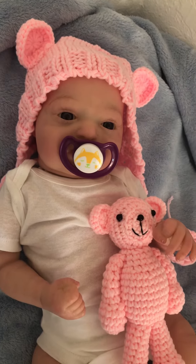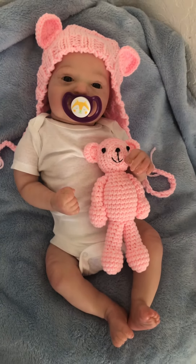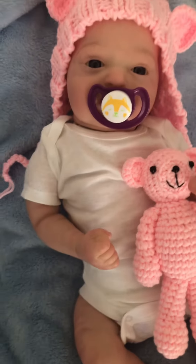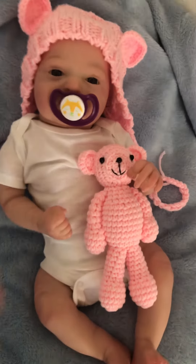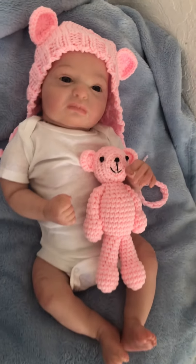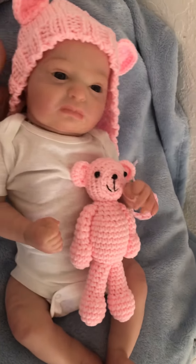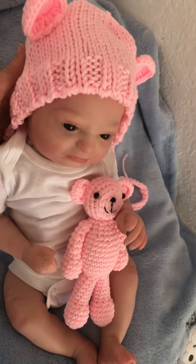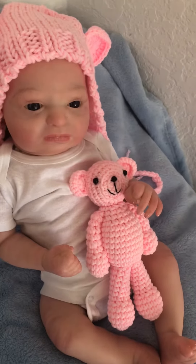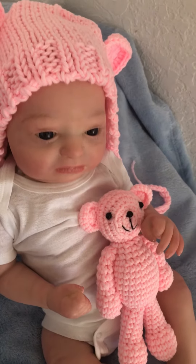Phineas can be ordered as a boy or girl, and really the only difference is how he or she is going to be dressed, because it's not gender specific. It has a cloth body and full vinyl limbs, and the vinyl is the softer kind. Phineas has been just perfectly weighted and was born weighing five pounds, and the weight is because of the crushed glass beads.